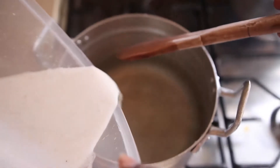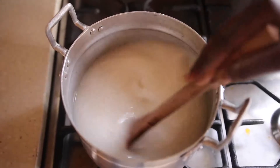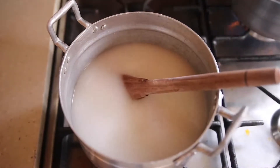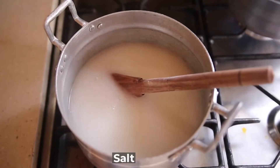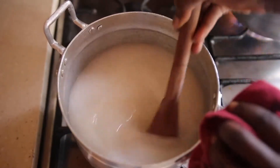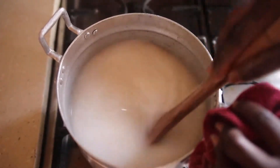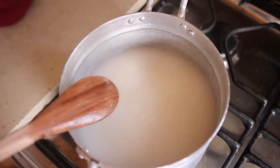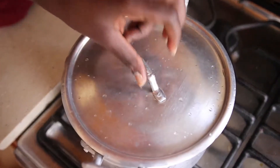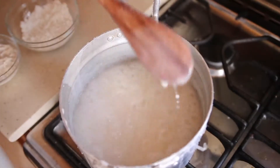The next step is to make our porridge. With the corn flour mix, pour it into the hot water and make it in the form of cocoa — just keep stirring. At this point, add salt to taste. This cocoa will be used to make the dehu, so keep stirring until it starts to form, then cover it up until it boils.